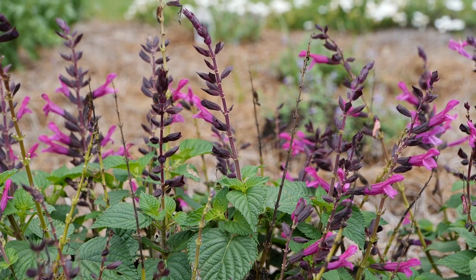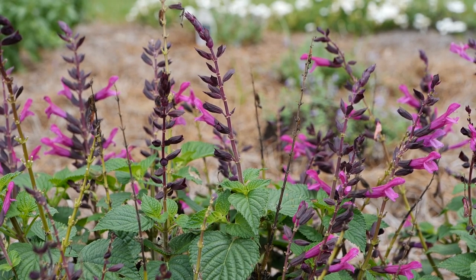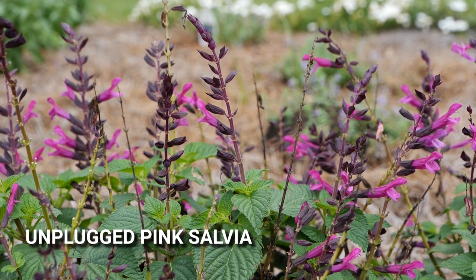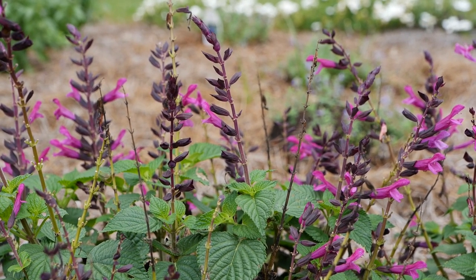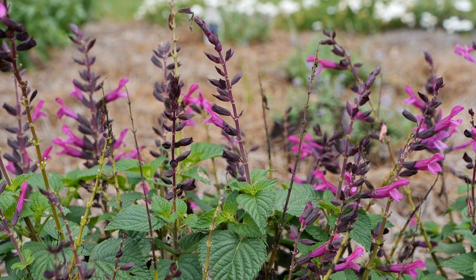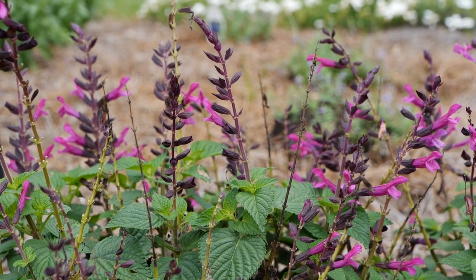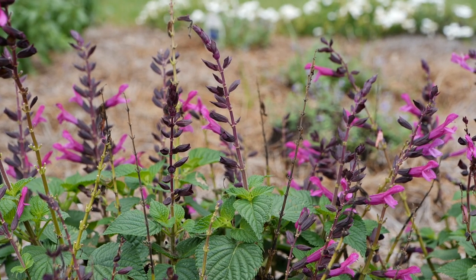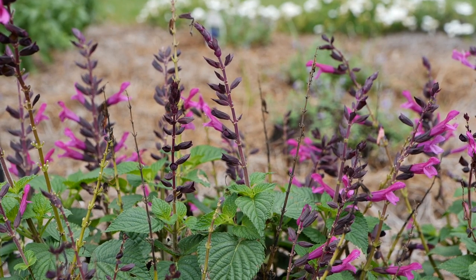There'll be a new addition next year from Proven Winners to the Unplugged Salvia series. This is a salvia hybrid and this is Unplugged Pink. Right now it's cycling maybe a little bit out of bloom, but it's been a great performer and I can see it's pushing through again even though it's been so wet. You have this really nice dark purple-magenta color to the bloom with a dark calyx, and the plants are staying about 16 to 18 inches tall right now in a nice mounded shape.